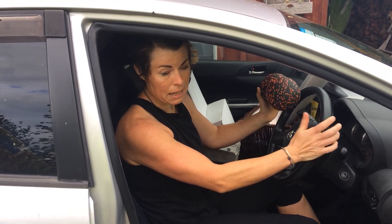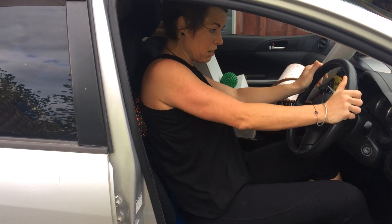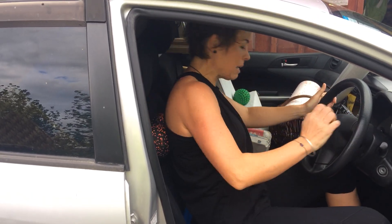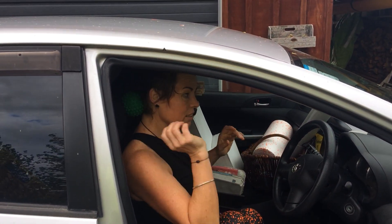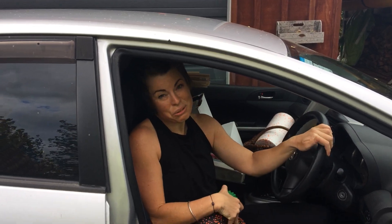I've done a blog on this, have a look at my website. Fabulous ones for your upper back, pushing against the steering wheel, getting gorgeous mobility in your upper back — maybe a spiky ball when you get clever, in the back of your neck. You can't turn corners that way though.